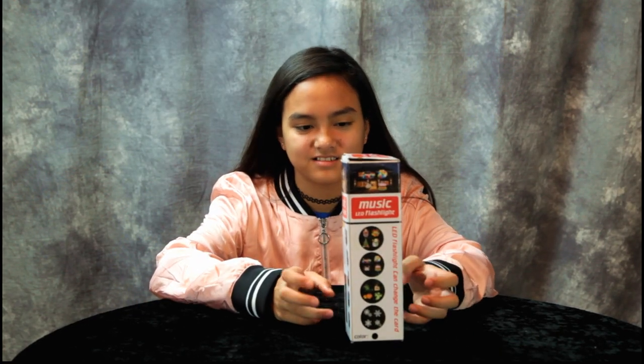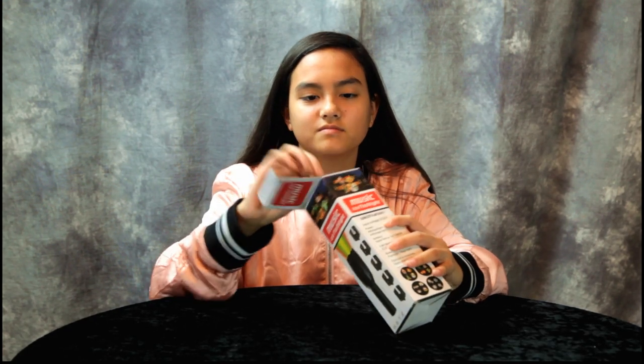Hey guys, a company called Funenason sent us a Christmas projector light to review and it comes with music. This LED flashlight is supposed to have music. Why don't you go ahead and open it up, let's take a look at it.